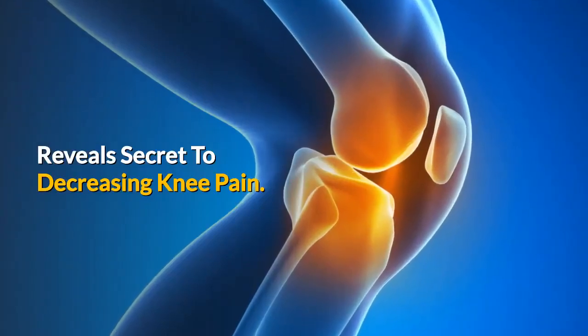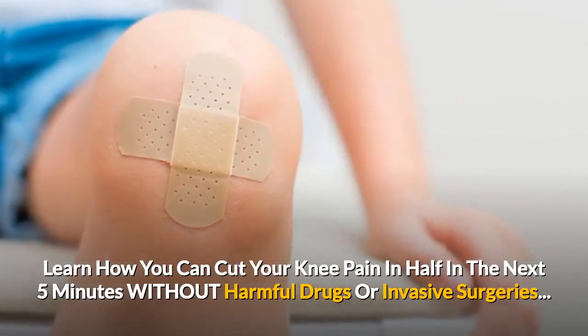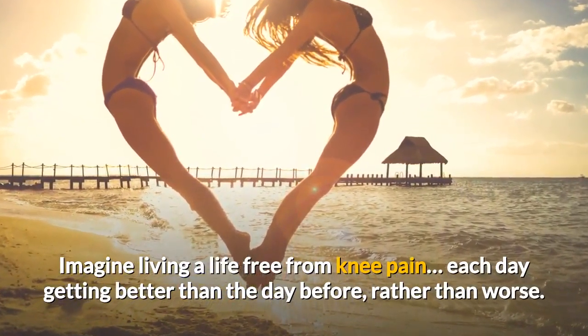Reveals secret to decreasing knee pain. Learn how you can cut your knee pain in half in the next 5 minutes without harmful drugs or invasive surgeries. Imagine living a life free from knee pain, each day getting better than the day before, rather than worse.